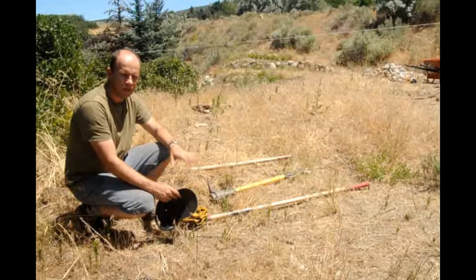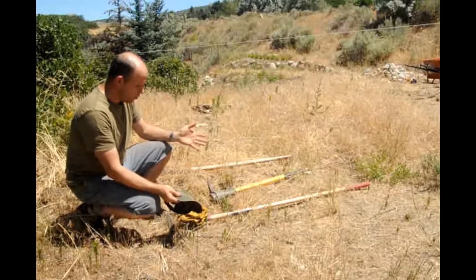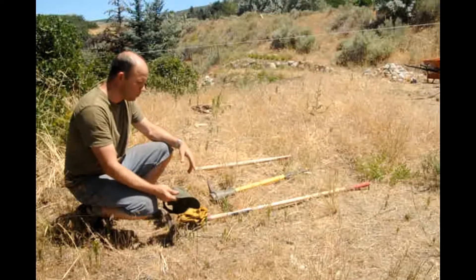So before we even start doing that, we need to go get rid of everything here. What I've got in front of me here is the tools that I typically use to go and clear the land like this. It's not that difficult, it's just a bit of hard work.